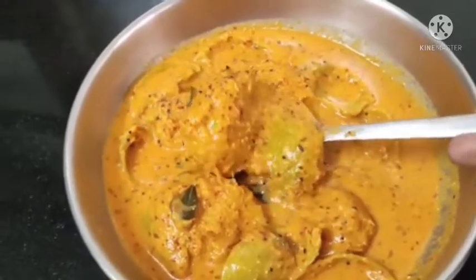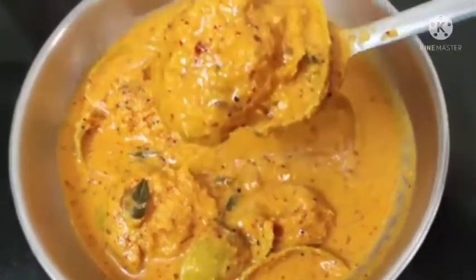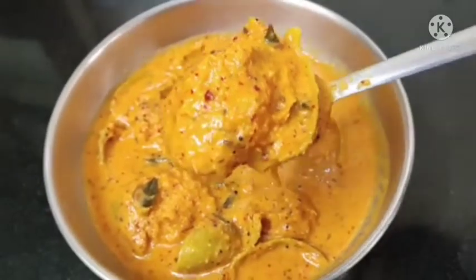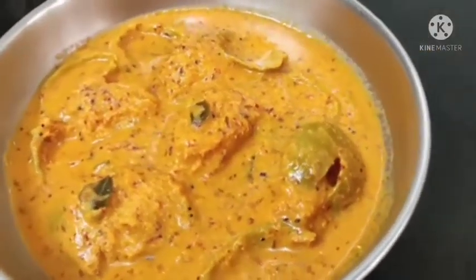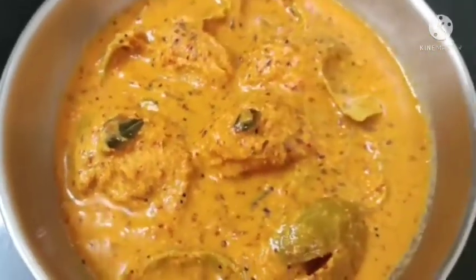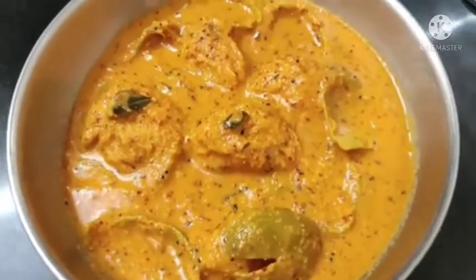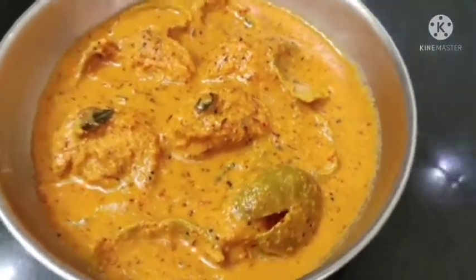Let's put it in and try this recipe. Please like and share, subscribe and hit the bell icon. Thank you for watching. Bye!